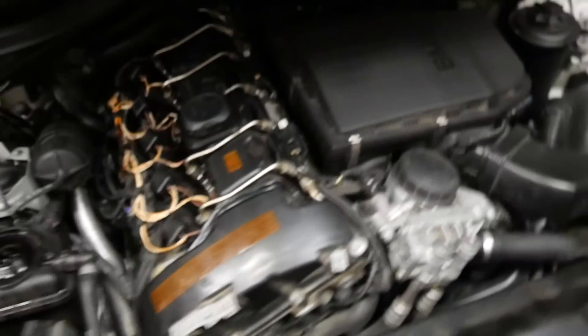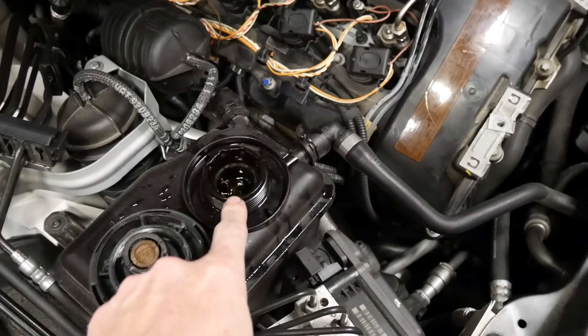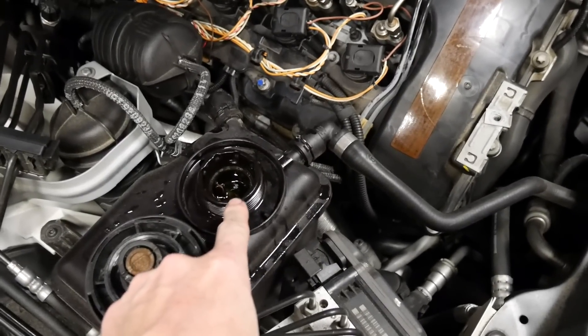I've already brought the car in, put the hood up, taken the engine cover off, and topped off the coolant level to where everything is satisfied.